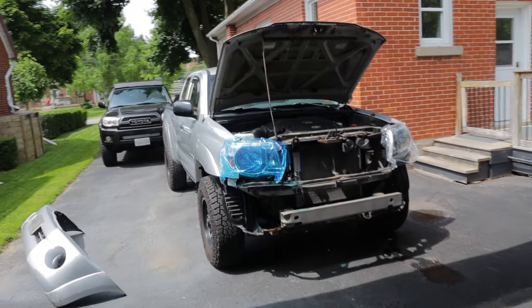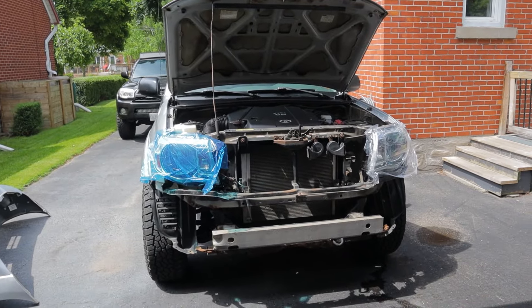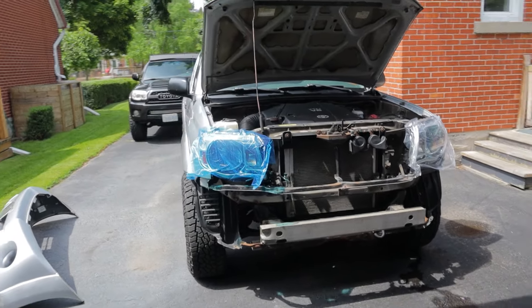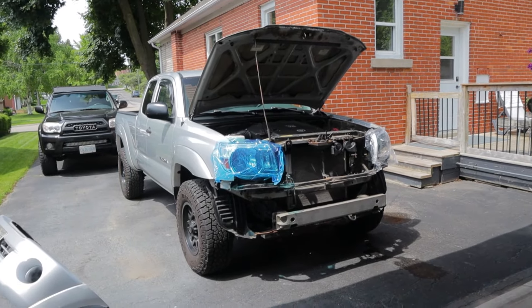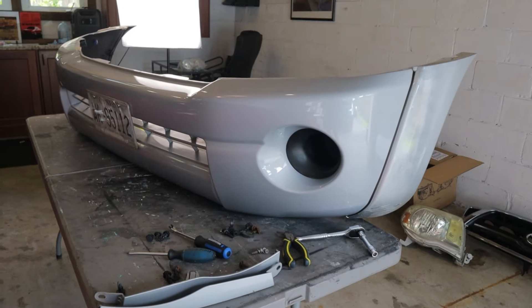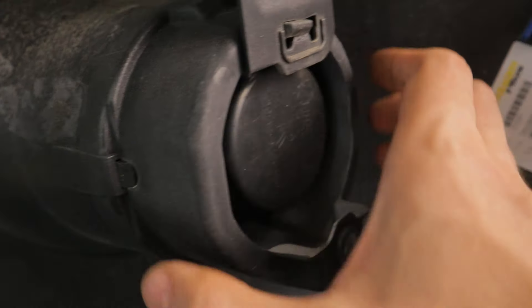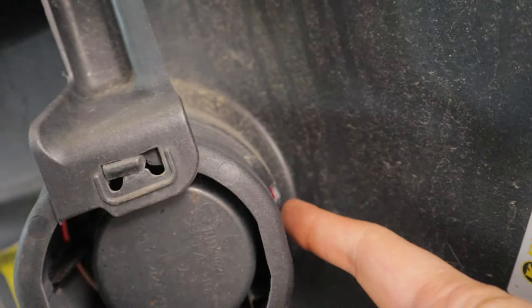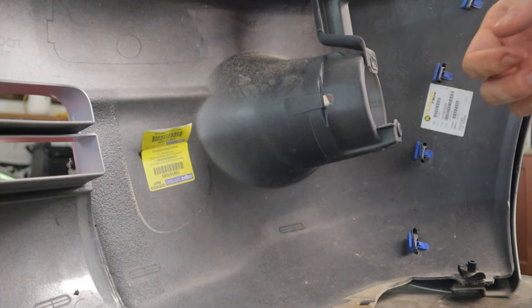That's going to do it for the headlight installation. I'm leaving the plastic film on until the grand reveal. Now the next order of business is getting the little caps out of the bumper where the fog lights are supposed to go — they're just held in with a little plastic tab on each side, so I'll pop those out.